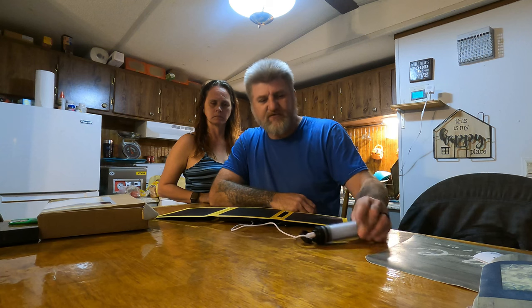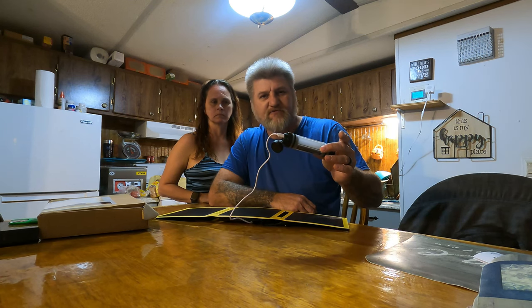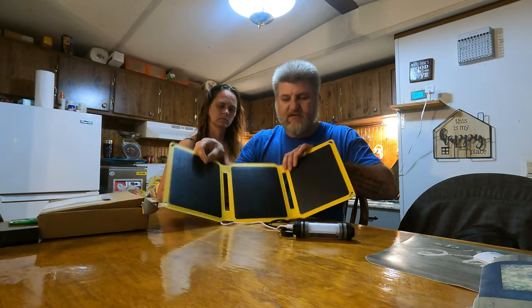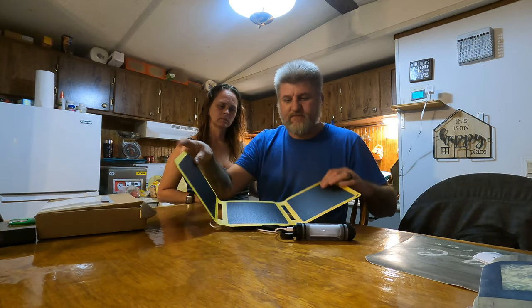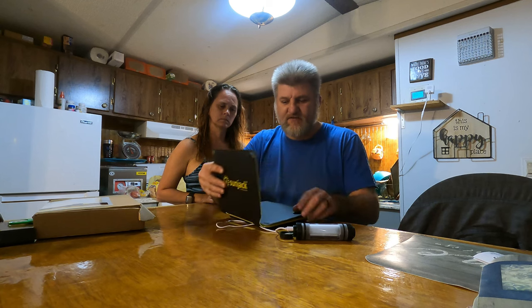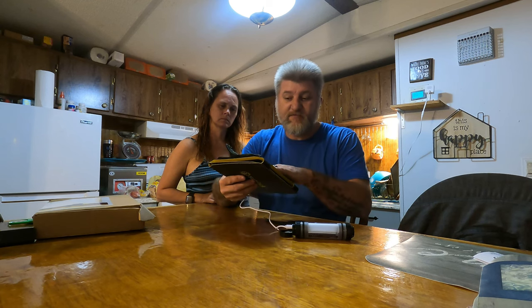We've been using it all day today, charging our phones and stuff like that. We've probably used about 50% of it. You can just lay it out like that. This thing is really heavy duty.